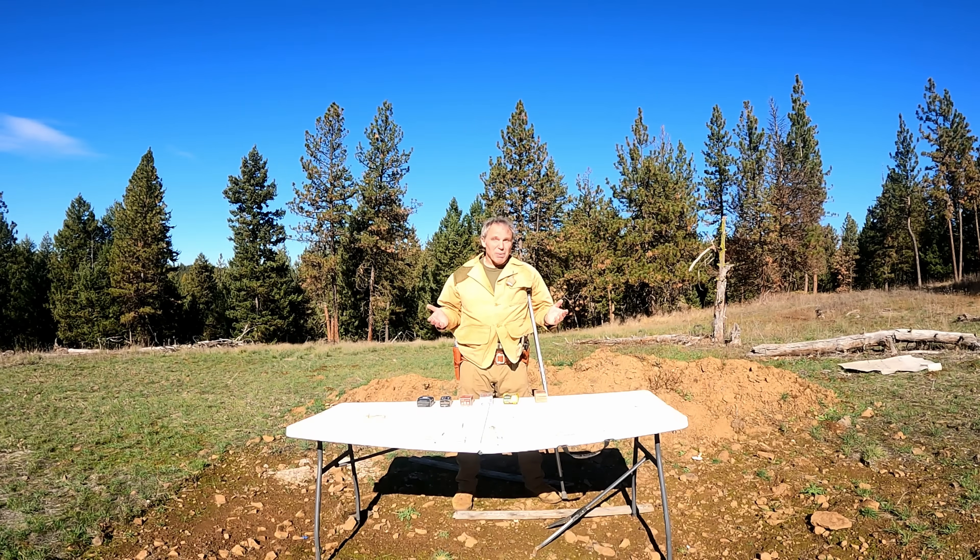A lot of people have asked me about using caliber .45 Colt for concealed carry, and the first thing I want to say about that is that some people will call it .45 Long Colt. I have six different types of ammunition here, and every one is labeled on the box .45 Colt, so that's what I'm going to call it.